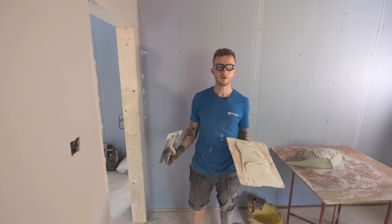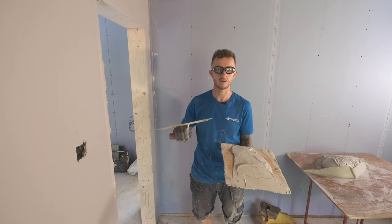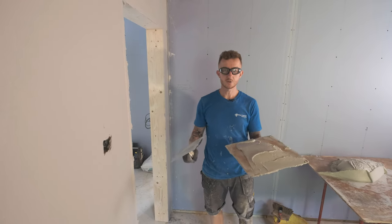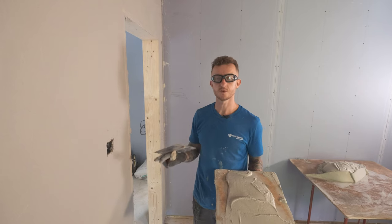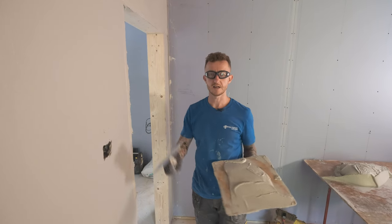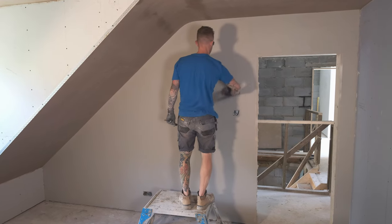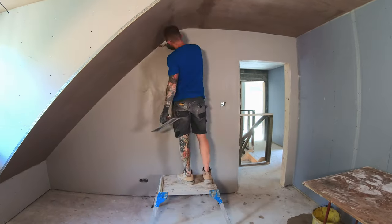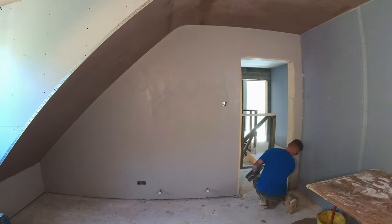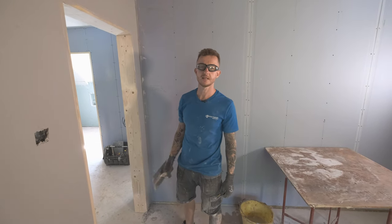That's my first coat on to a thickness of one millimetre. We're looking for an overall thickness of two mills — one mill on the first coat, one mill on the second coat. Just as a top tip, get all your tools cleaned off and then flatten this wall off straight away. You don't want to leave any ridges in it because it will make your life more difficult further down the line. So let's get cleaned up and get flattening. First coat is flattened — just makes your life a lot easier further down the line. I'm going to clean my tools off and then go mix up the second coat.